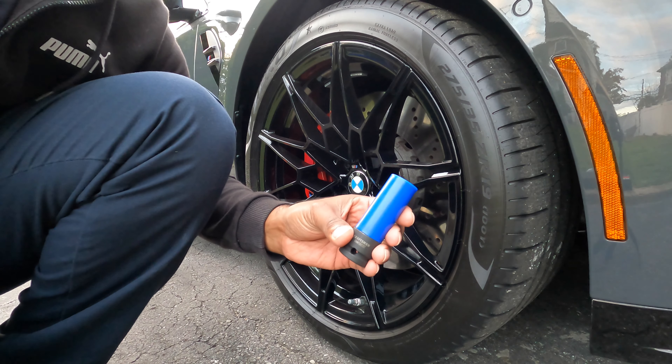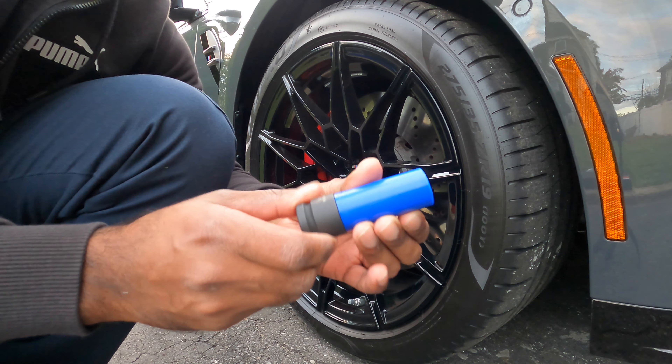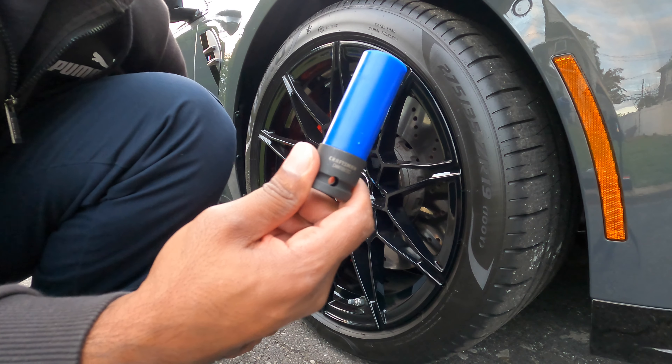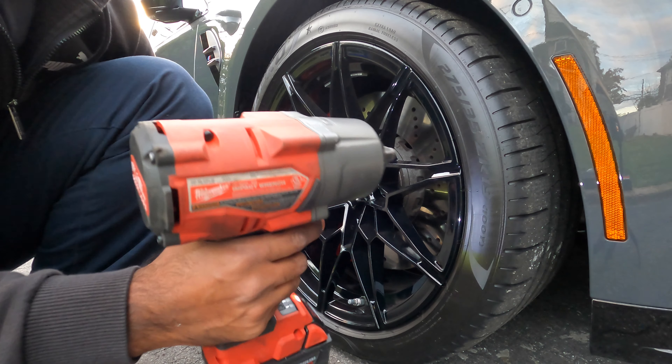I have a wheel socket with a plastic ring around it so it won't scratch the wheel. This is by Craftsman — you can pick this up at Lowe's for like 20 bucks. It's definitely worth the buy. And I have the Milwaukee impact gun.